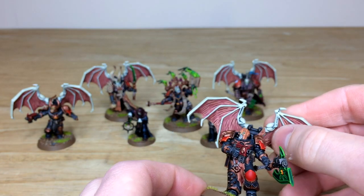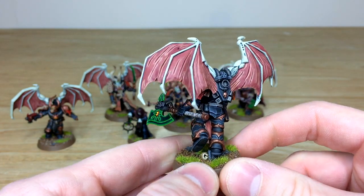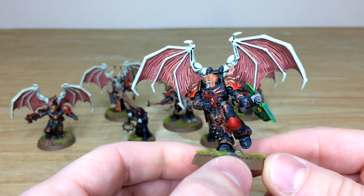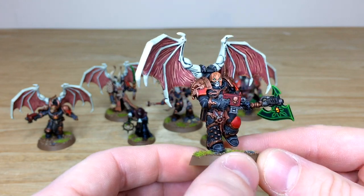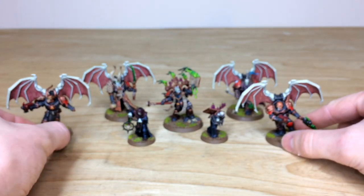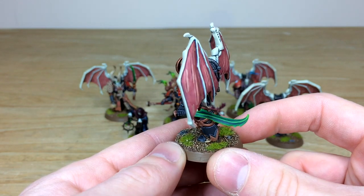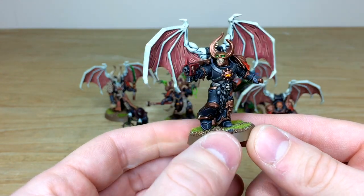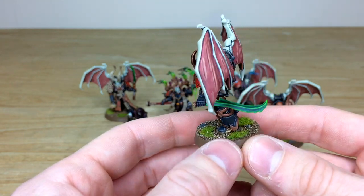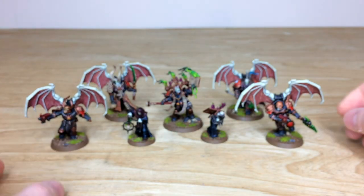These champions are magnetized so the jump packs do magnetize back onto the models. Nick's done a really great job picking out all that sinew and material on the wings and skin — lots of contrast added in there, but very dark, subtle edge highlighting on all the black armor panels. Every aspect of detail is fully picked out and painted. The second champion has a really cool pose with a Dark Eldar-style weapon and glowing green eyes.